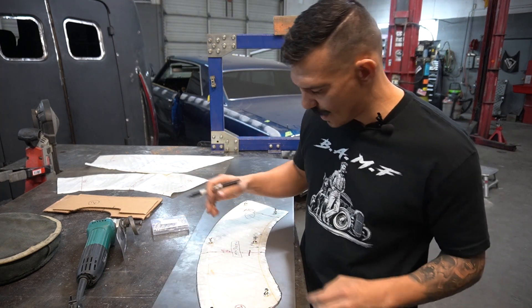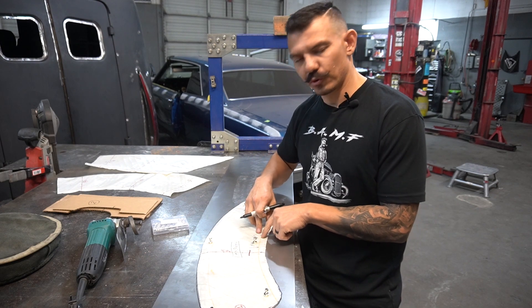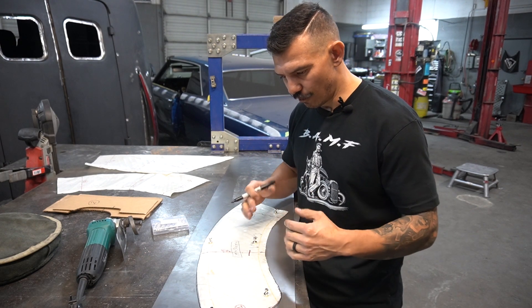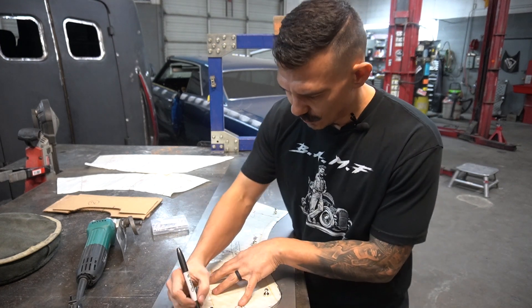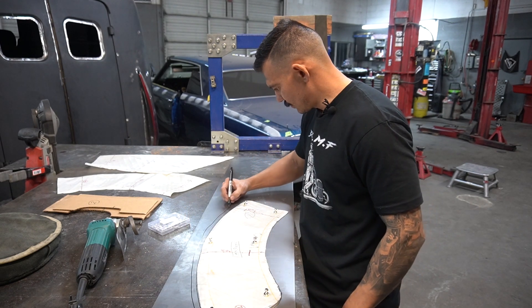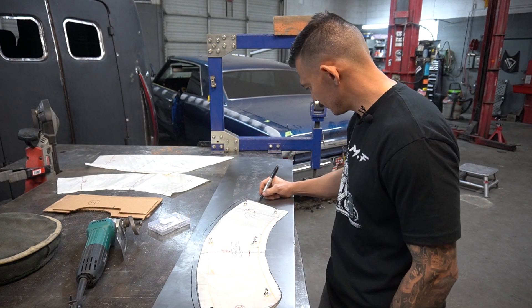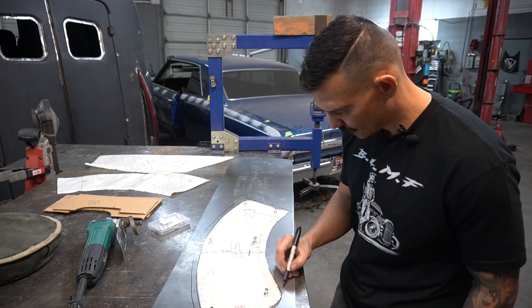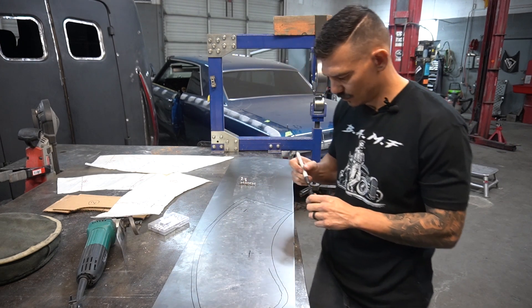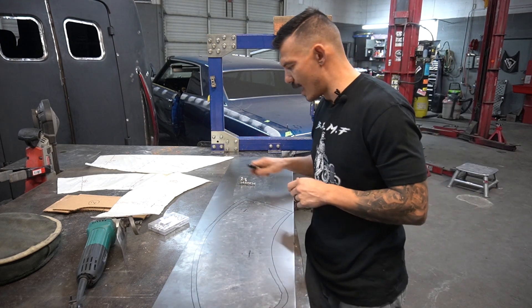What I'm also gonna do is leave three-eighths of an inch extra on this side for our flange. I'm just gonna go ahead and leave some extra space — maybe like a half inch. I can always trim it back later. Let's cut that out on the outer edge.